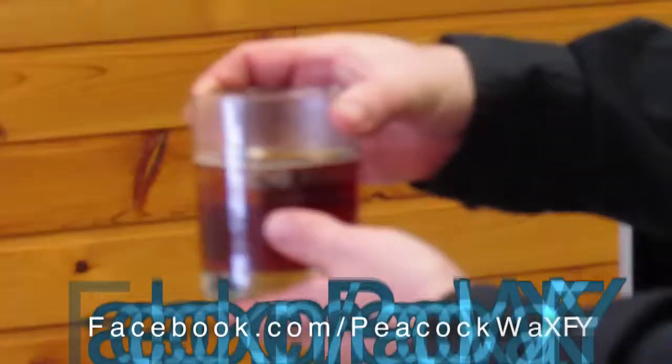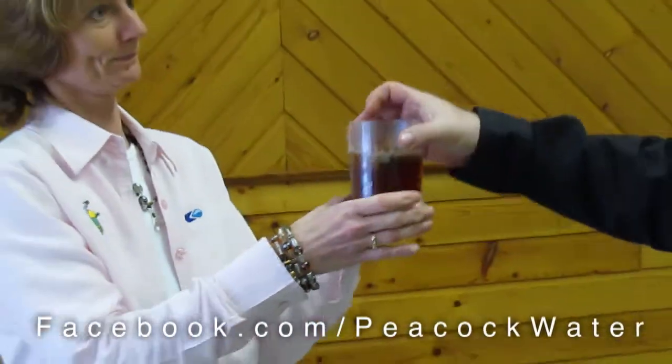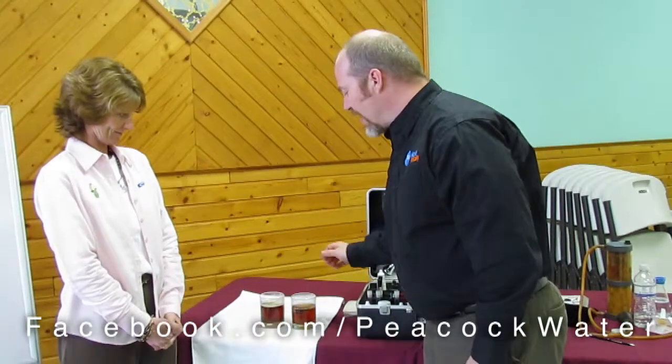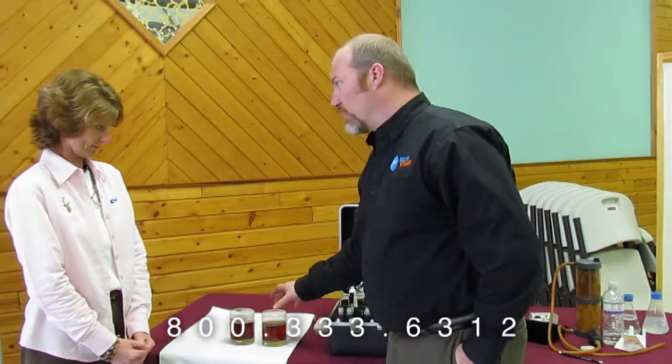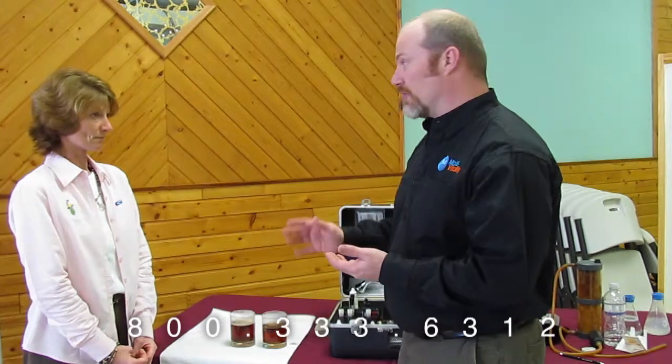Now smell the RO tea — careful, it's hot. A lot of people would think that's a weak tea. This one's a lot darker and has the foam on it. Now smell the tap water tea. 'Whoa' is a common response when I ask people to smell that. The reason this tap tea is so much darker with all the foam is that what you're seeing is tea and water — that 500 parts per million of total dissolved solids is visible right here.